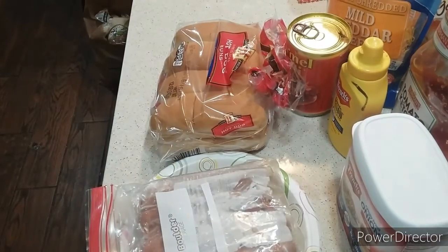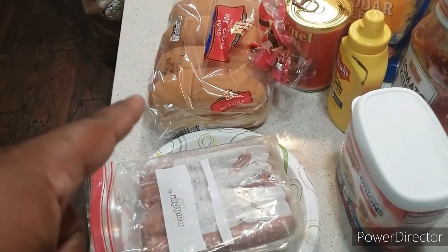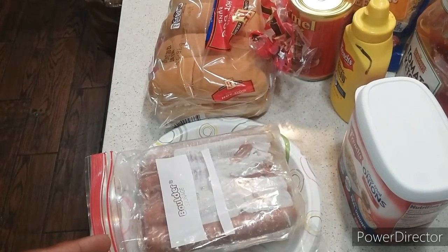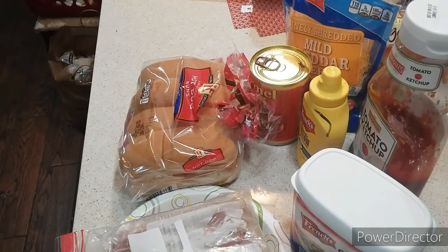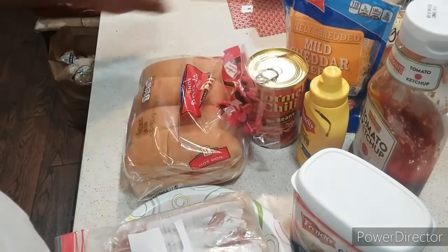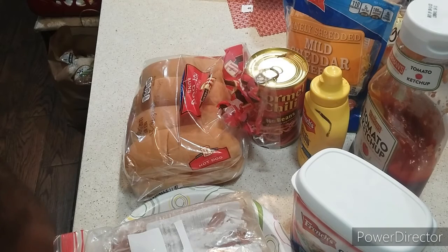Okay ladies and gentlemen, here are the ingredients you need to make your Texan Chili Dog. I have my hot dog buns, I'll be using Ball Park brand beef hot dogs, and also I'll be using French crispy fried onions, your ketchup, your mustard, I'm going to be using finely shredded mild cheddar cheese, and I'm using Hormel chili in a can with no beans. Or you can use homemade chili from scratch if you want.